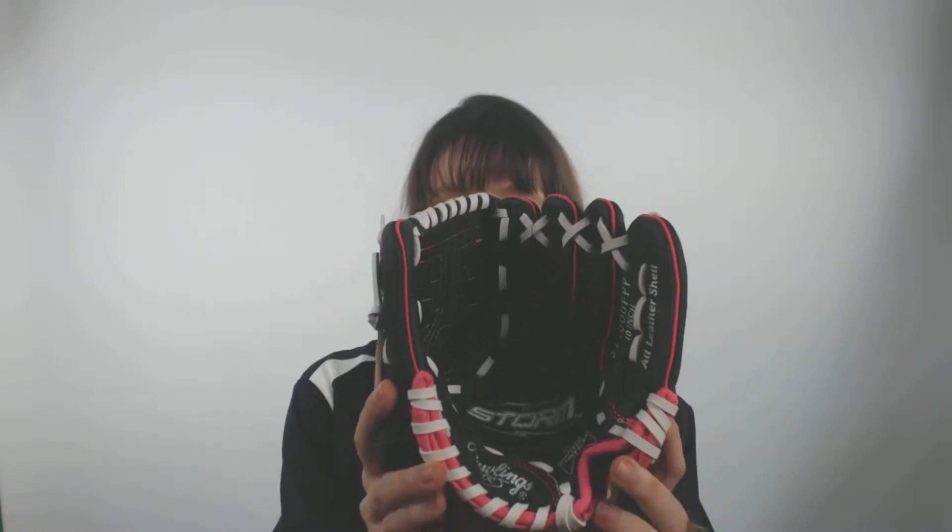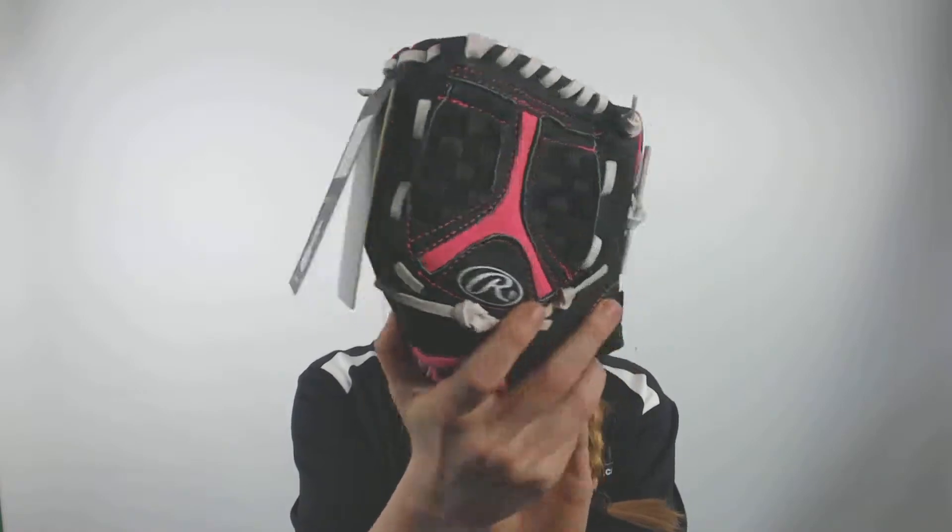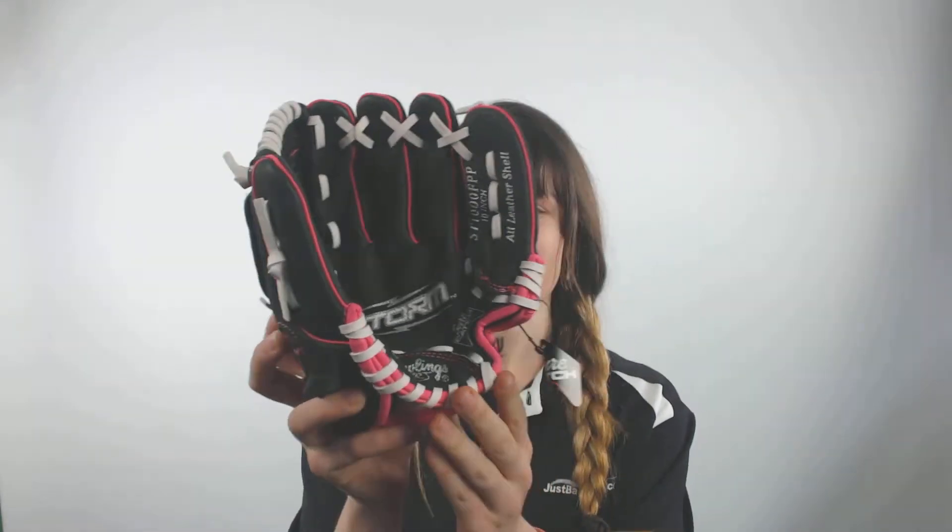Hey everybody, it's Cassidy here from JustBallGloves.com with the Rawlings Storm 10 inch Youth Fast Pitch Softball Glove. This glove comes in a black color with some hot pink on it to really help you stand out and look awesome when you're on the field.